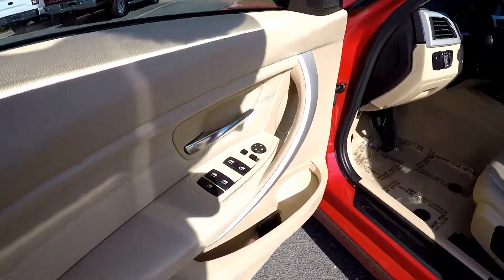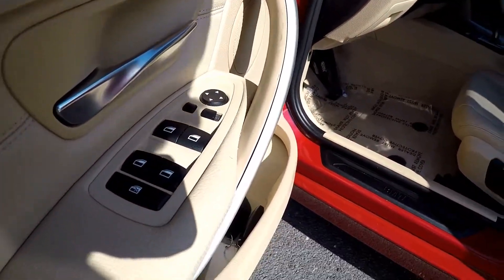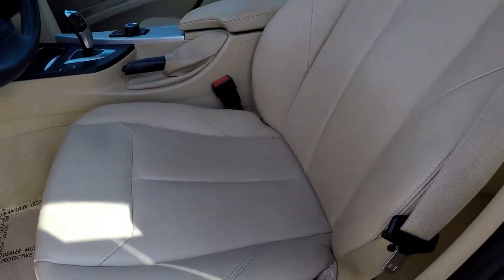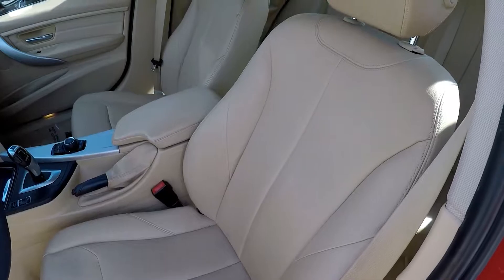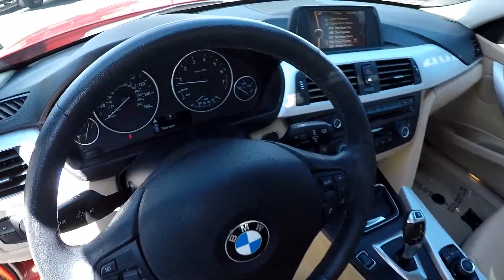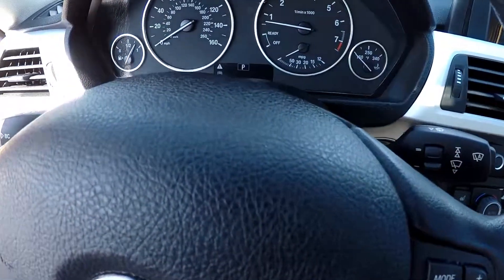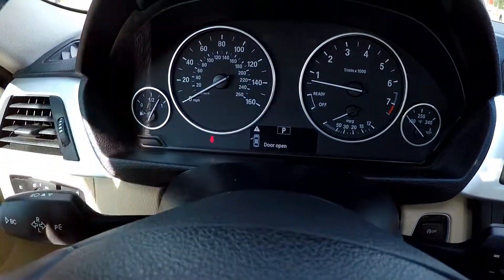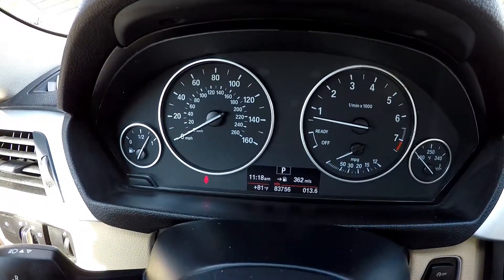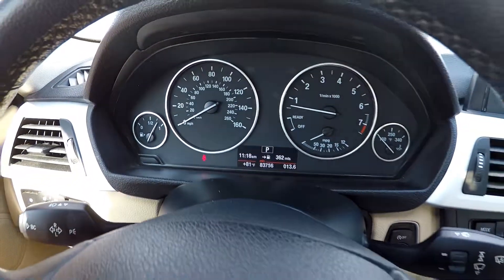Starting here on the driver's side, you are going to see that you are going to have fully powered windows. Your seats are also going to be fully powered. Nice tan leather interior. I'm just going to step in here to check out your mileage — you are going to have 83,756 on the dash.